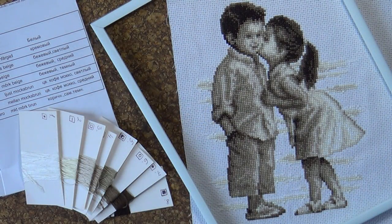Здравствуйте, дорогие любительницы рукоделия! Сегодня мой ролик о вышивке. С вами Оксана Перуцкая, канал Нитка Ниточка, и я представляю вашему вниманию работу своей дочери, которая называется «Поцелуй на пляже». Это набор нидерландской фирмы Вервако.